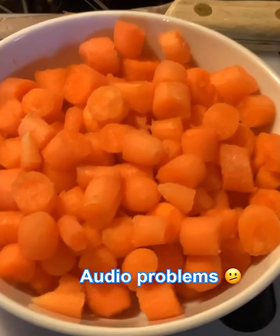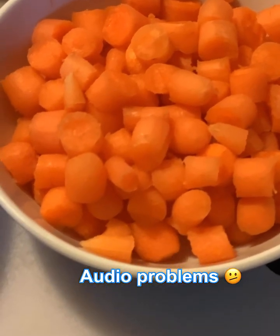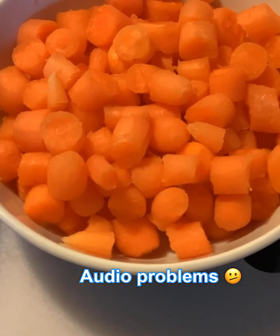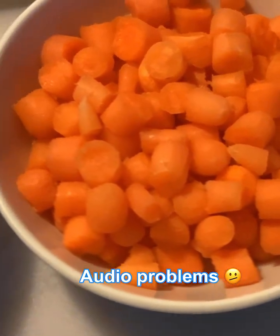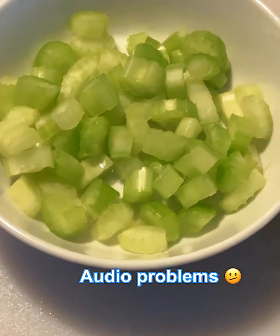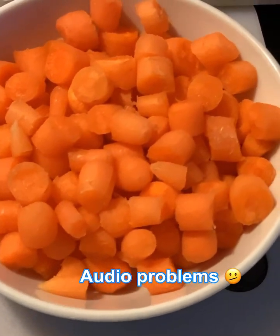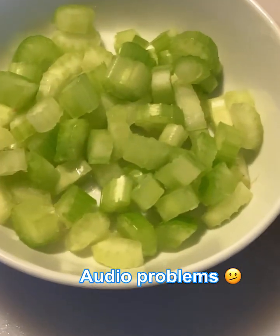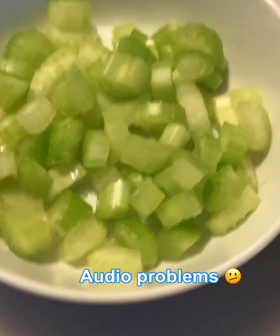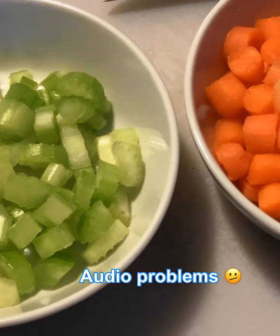Get some little baby carrots and cut them into about four different bite-sized pieces. I think this was about 12 little baby carrots. Then get two stalks of celery, cut those into bite sizes, and throw them both in there.